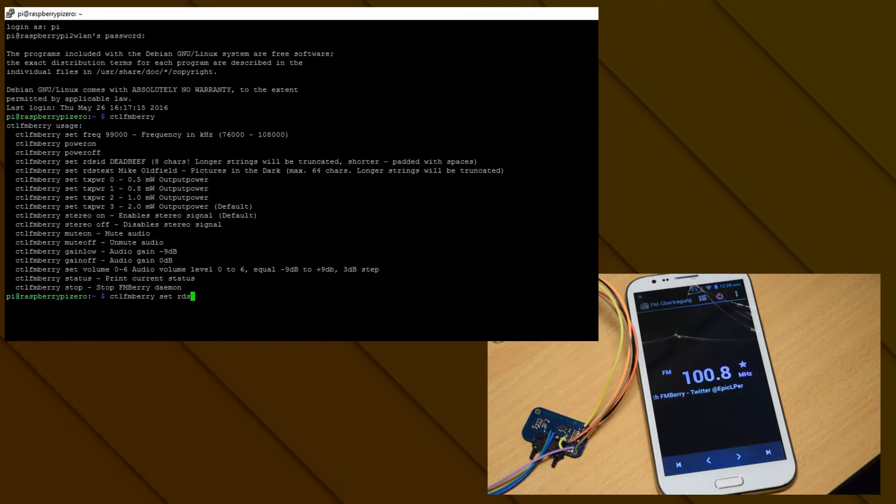You can change that on the fly of course with 'ctl fmberry set rds text'. I'll just put 'This is a test text for this recording'. Once I hit Enter and wait a few seconds, you can see it's just reloaded the text. You can put a few special characters in here too, like an exclamation mark, an at symbol, and a few others — just experiment with it a little bit and you'll find out.